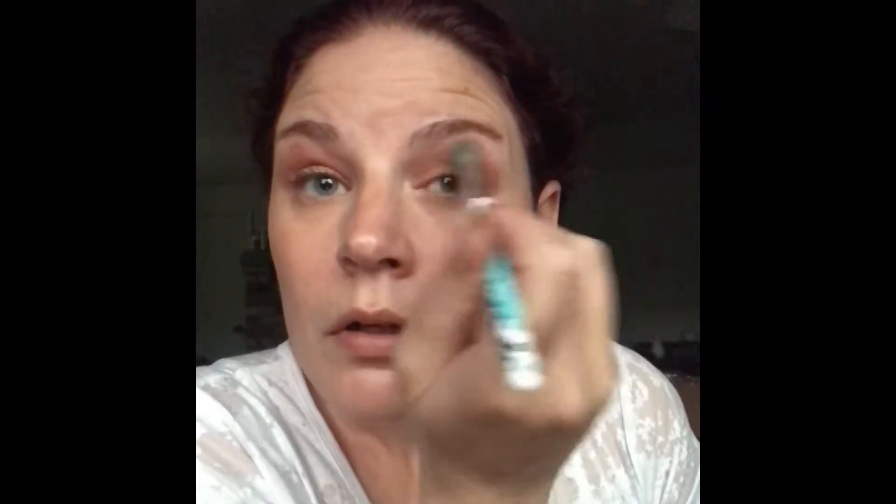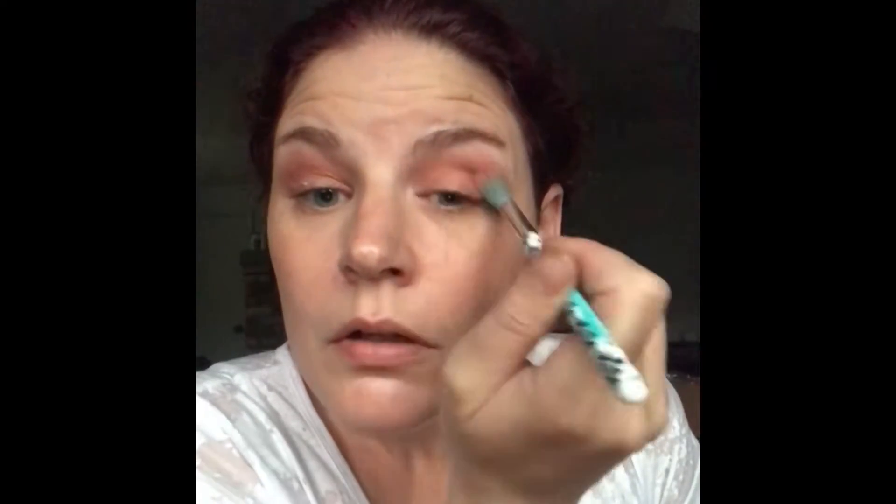I'm going to go back into Sagittarius. I was going to use my crease brush but I think I'm going to take a fluffy blending brush and go into Sagittarius, and kind of bring that up just a little bit. So we kind of have this purple and gold going on. So beautiful.